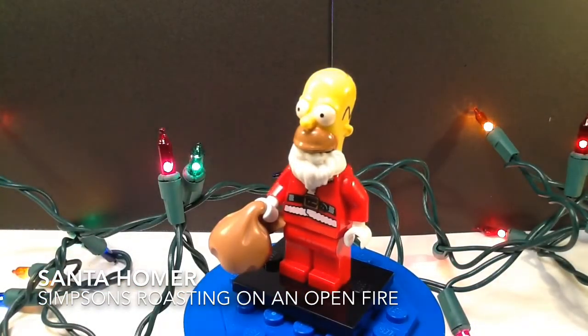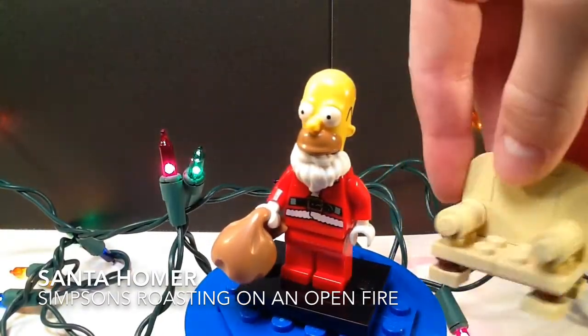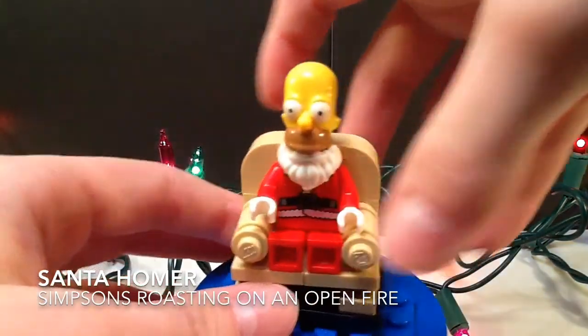I also have a chair here from another Lego set. I thought it could be kind of like his chair at the mall in Simpsons Roasting on an Open Fire — like that.